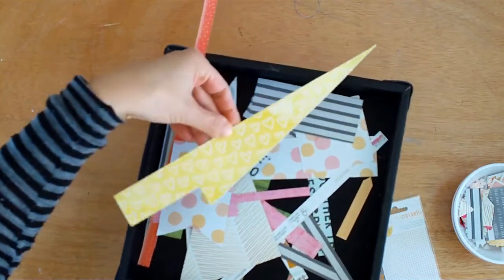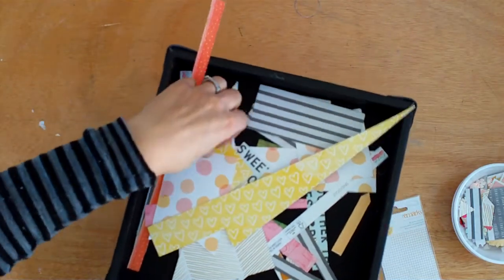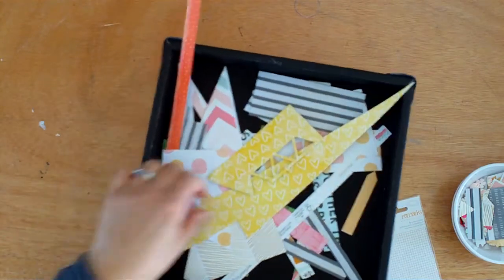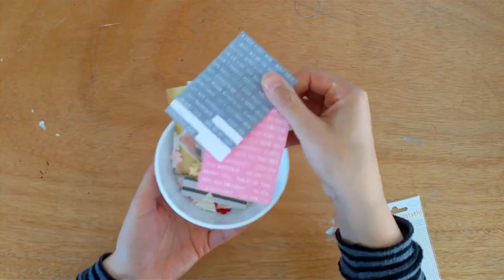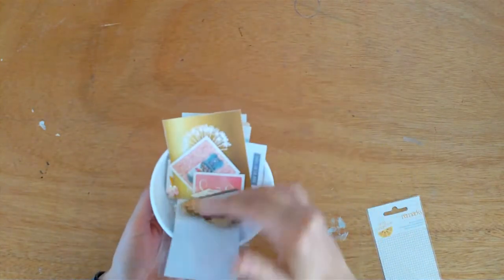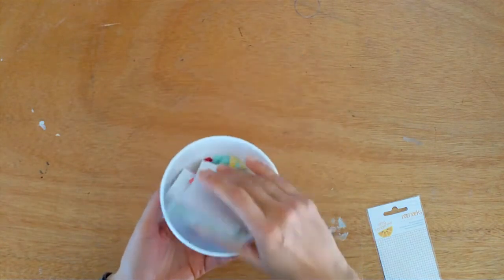That was probably my favourite paper of the entire kit and I used it on almost every layout. There was another paper that was also yellow with hearts — I think it was Webster's Pages and I loved that one as well. These are the embellishments. There were two of each colour of these tiny words and I've got a few of them left. Sequins, Cutter Parts, more Cutter Parts.